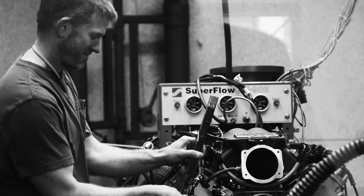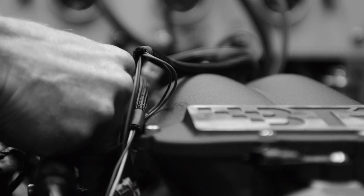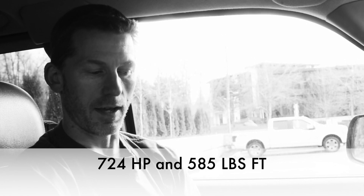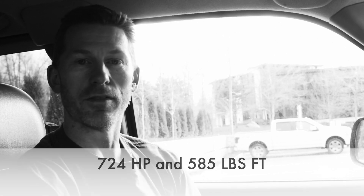Hey guys, thanks for tuning in again. We just finished up at Richmond Engines this afternoon and we ran up the 468. We have some dyno numbers to share. We were kind of hoping for 700 — if it went 710 we'd be happy. We made a little bit more than that. We started the test at about 4,900 RPM and it went all the way to 7,200. At 4,900 it made 510 horsepower, and all the way up at 7,200 it made 724. We're very happy with the torque numbers as well. Peak torque at 6,100 made 585 foot-pounds of torque.